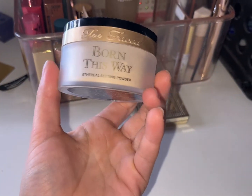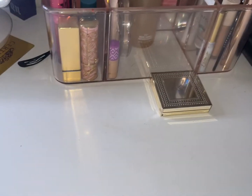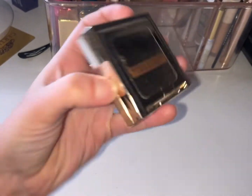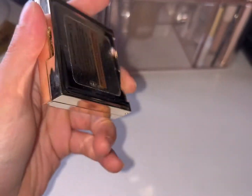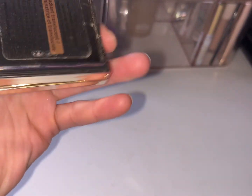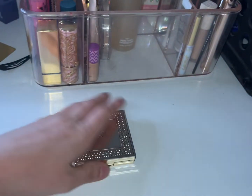The Too Faced Born This Way Ethereal Setting Powder — good stuff. And then we have the Juvia's Place Radiant Translucent Illuminating Setting Powder — I love this stuff, I'm actually going to keep this out.